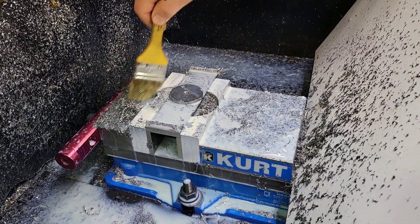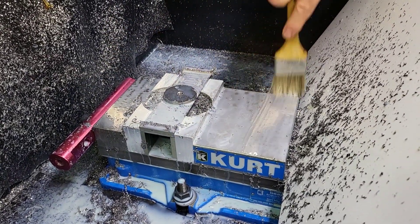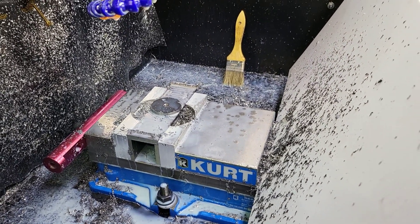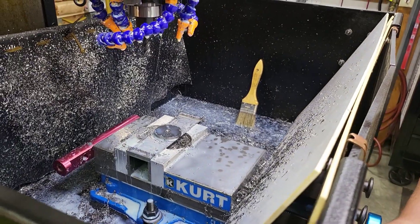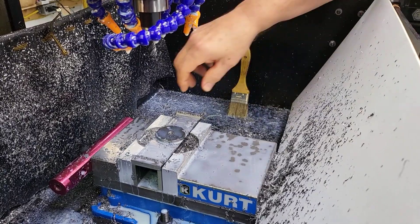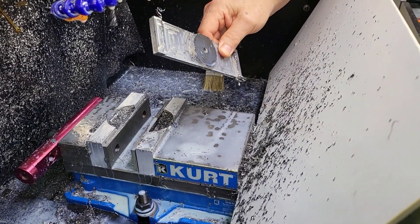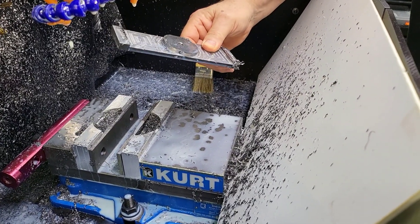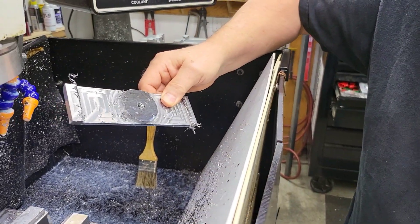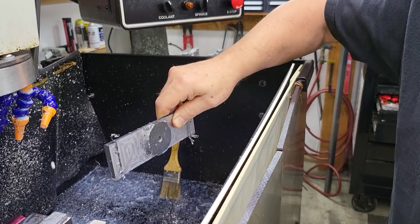Tool's getting dull? No, not really — just not a rigid holder. I should have used a collet holder, but it's good enough for this. It's not super precision work; you're holding maybe ten thousandths, not a couple of thousandths. It's the precision that the job needs — it'll be fine.